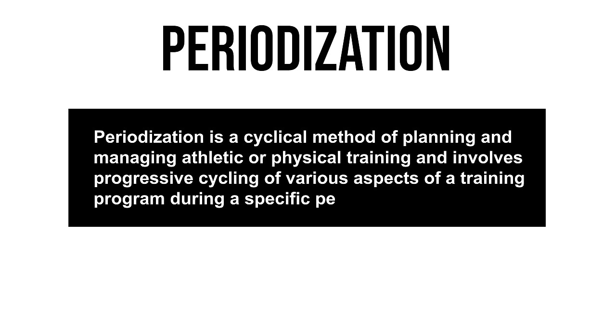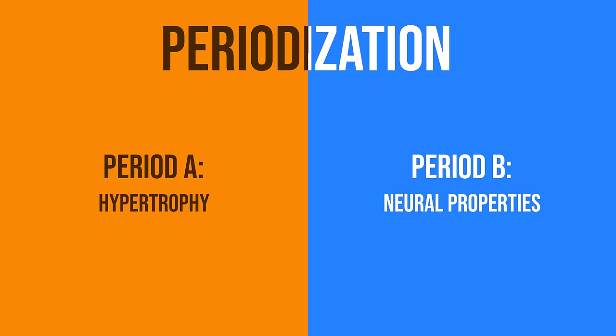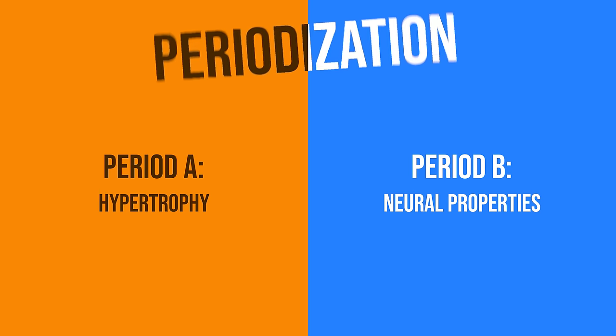The program uses a principle called periodization — a cyclical method of planning and managing training that involves progressive cycling of various aspects over specific periods. Simply put: periodization means having different periods with different goals. In our case, hypertrophy and neural adaptation. We can't do both simultaneously because the fatigue from hypertrophy prevents high-quality skill work, so we alternate them.